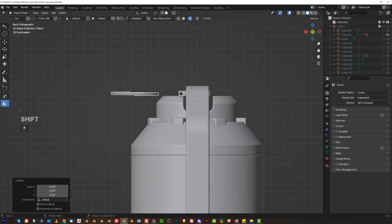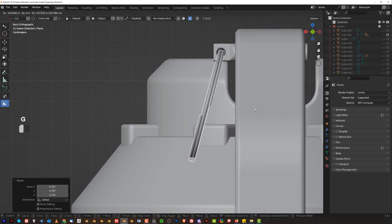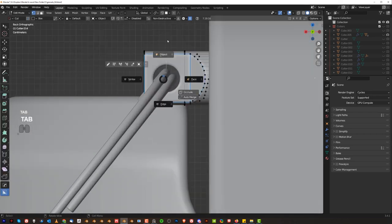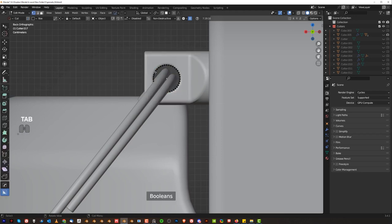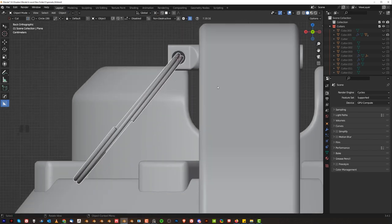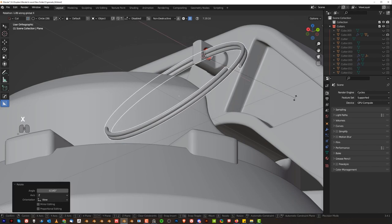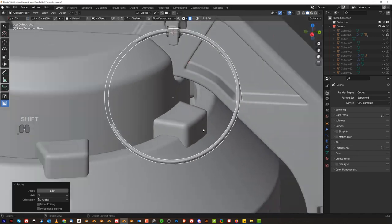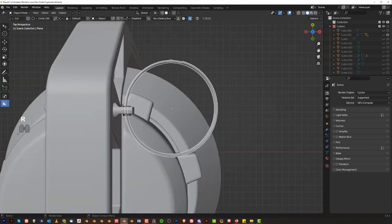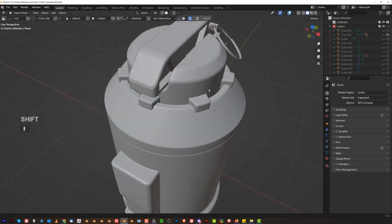Now we're going to place it in this hole here — still too big, so make it smaller and rotate it. Drop it in here. We can even recover the cutter here — grab this, recover the cutter and move the cursor to the cutter. Pivot on the cursor so it kind of rests on this grenade here. There we go, we are sorted.